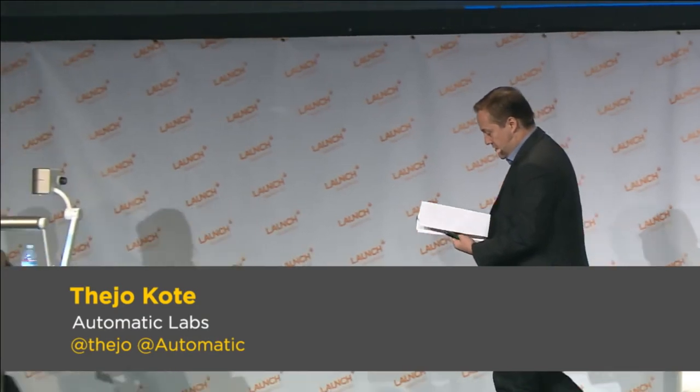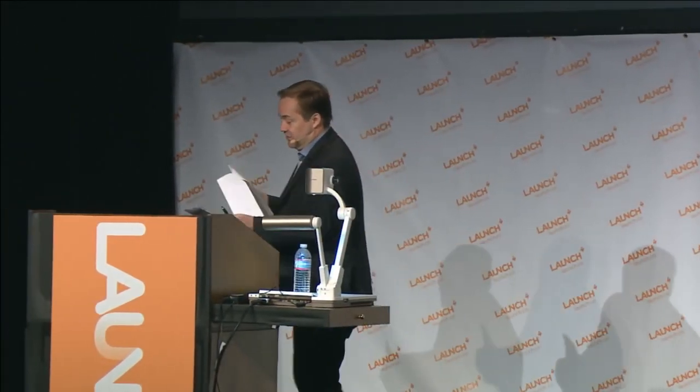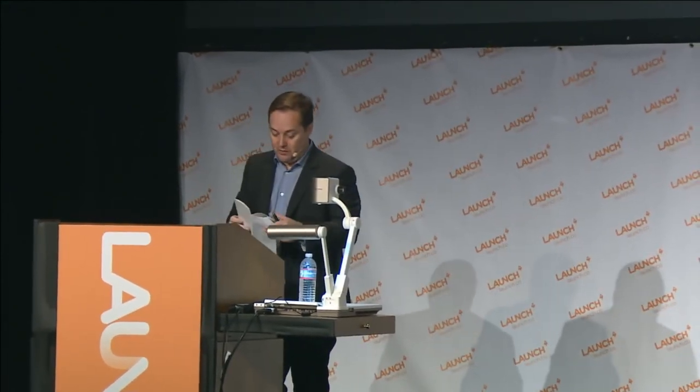Next up, this is going to blow your mind. Some of you may have seen this already, but this is truly the future of smartphones.